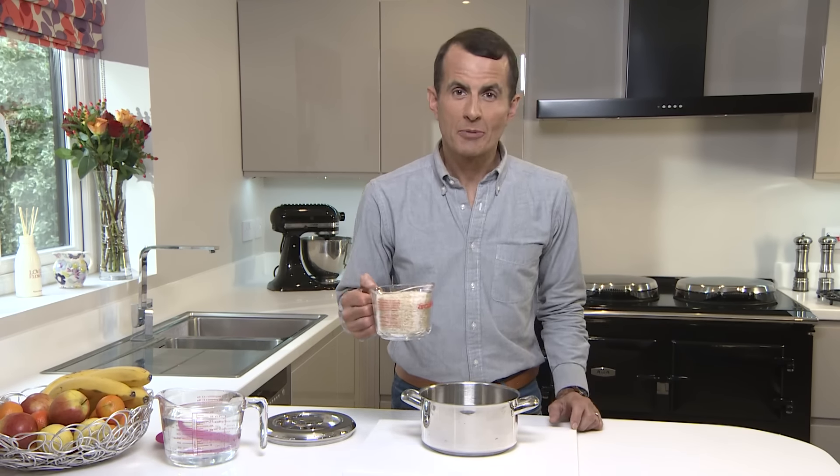It's very simple — just weigh your rice, two ounces or about fifty grams per person, and then put it into a measuring jug. Read off the volume, then tip it into your saucepan.